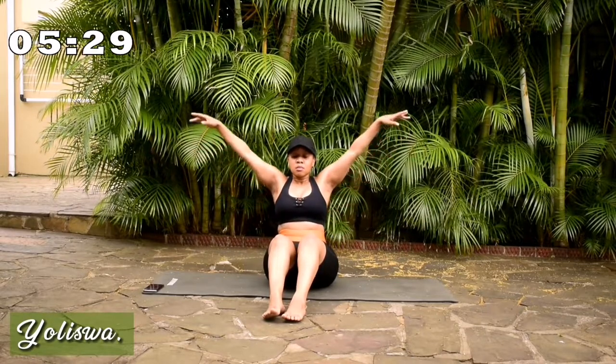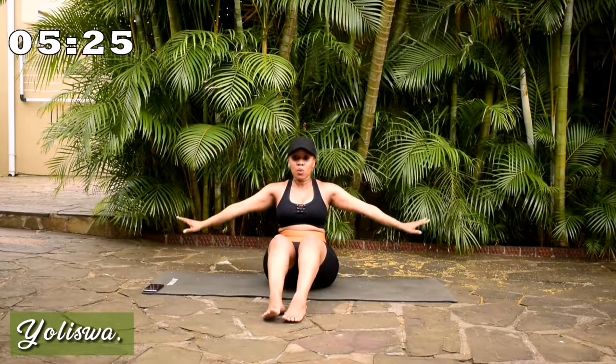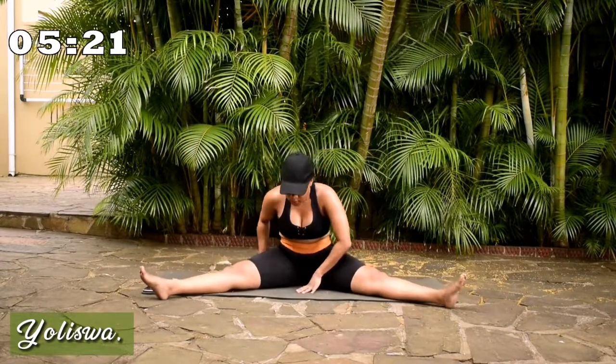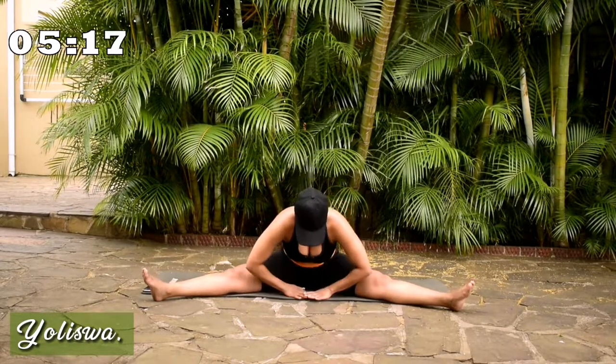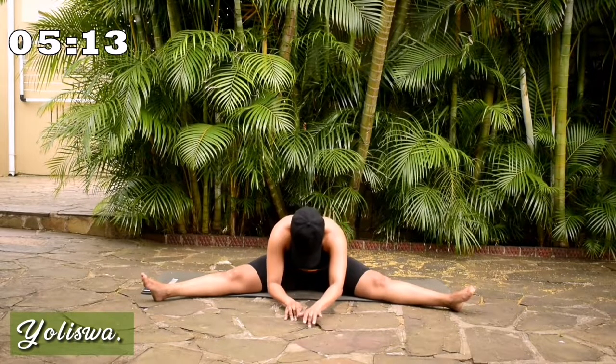Breathe in through your nose, out through your mouth. It's time to stretch guys. Spread your legs, lean over, and stay there.